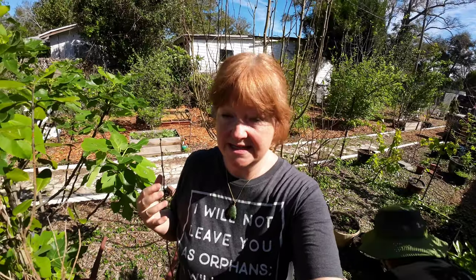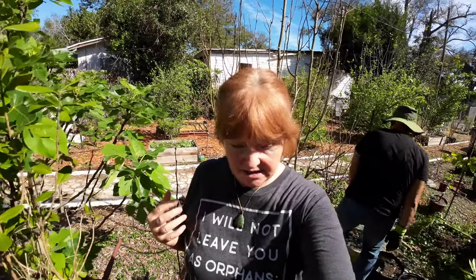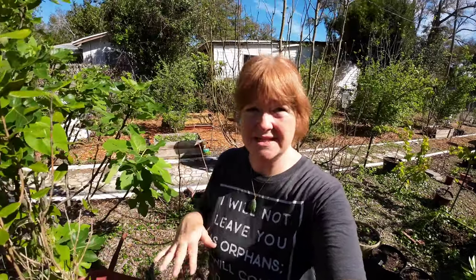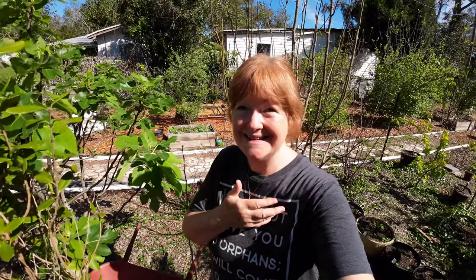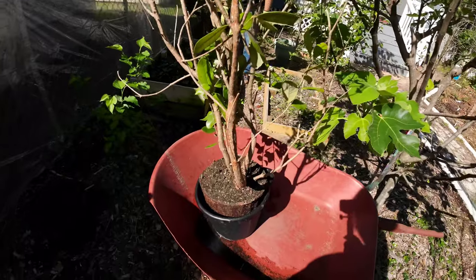These guys are very wind-sensitive so we're going to have to give it some kind of support to prevent it from being blown over because it has a shallow root system. But the perks are it's drought tolerant, it is cold tolerant down to 14 degrees Fahrenheit, and it is salt tolerant, which if you're living in a coastal area with a lot of salt, that's a good thing. It'll start blooming April to May, give you these really pretty and edible flowers, and the fruits are edible - they start dropping probably September, October, and when they're ripe they drop onto the ground and that's when you pick them up and eat them.